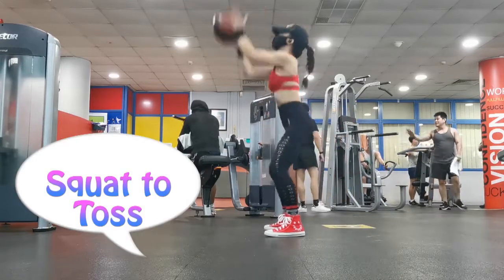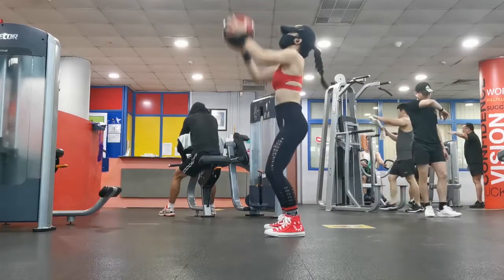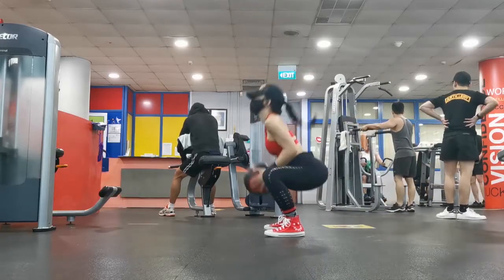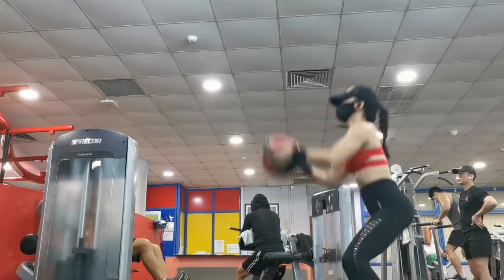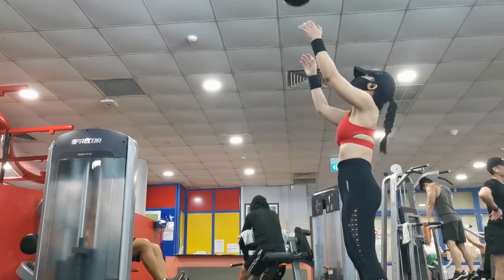Next is a fun movement called squat to toss with a 4kg medicine ball. Squat deep and then toss — don't try to toss too high, just a little, and then catch it.